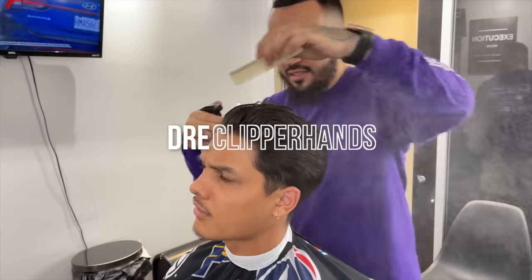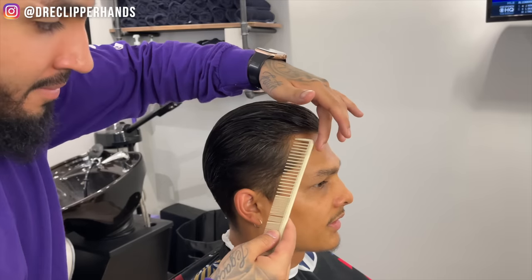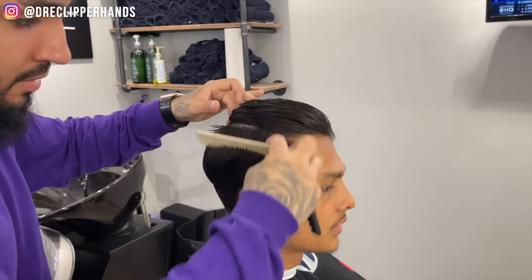In today's haircut tutorial we have something different. A lot of times I show you guys fades and tapers, but today we have a majority scissor work haircut, so I'm super excited — let's get into it.